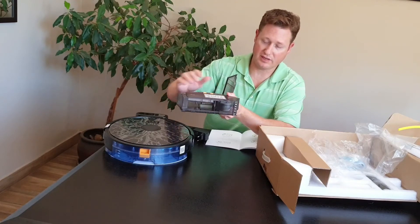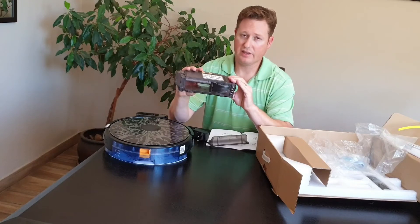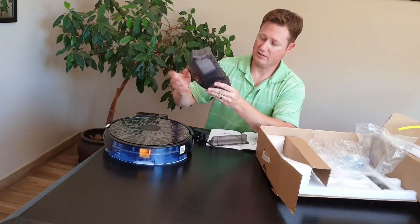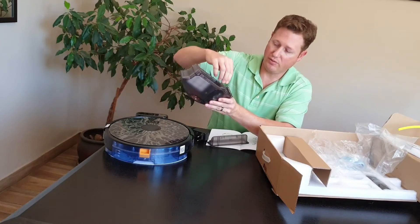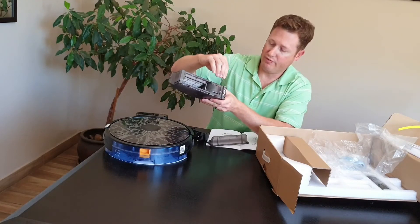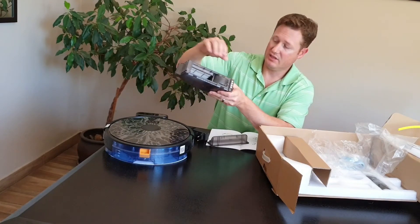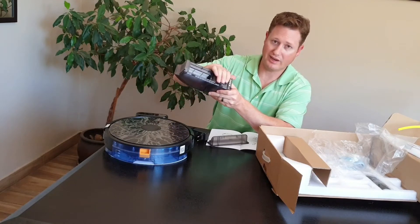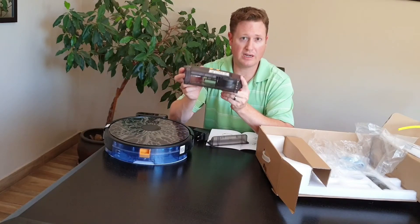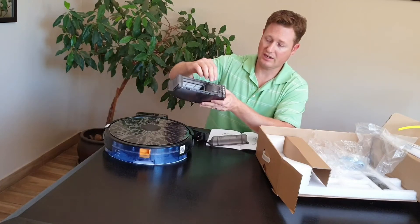One other thing about this specific dustbin that not a lot of people know — the motor actually sits inside here. This is the NEDEC 4000PA motor which actually sits inside this dustbin. This is not just a container — it does also have the motor inside it. So when people want to order a new one and wonder why this piece of plastic is so expensive, just note that it's not just a container.